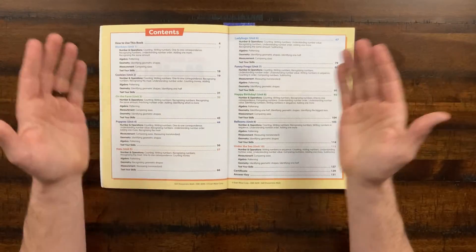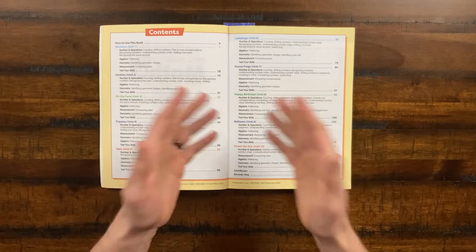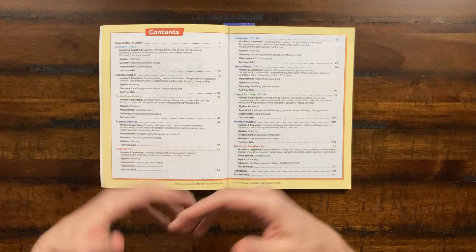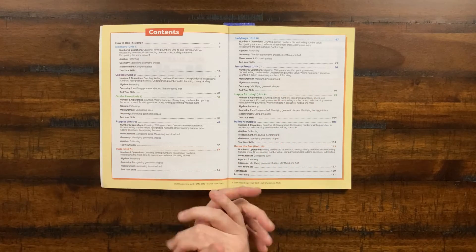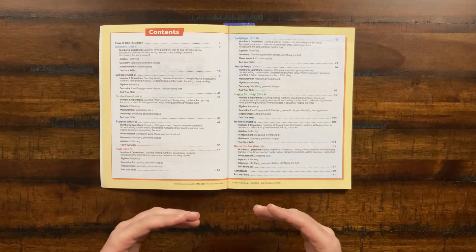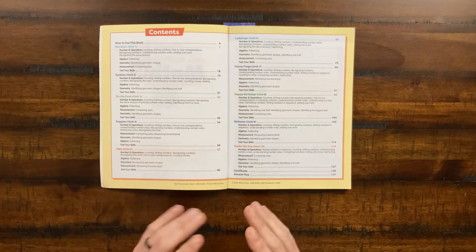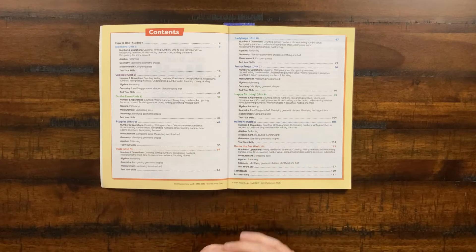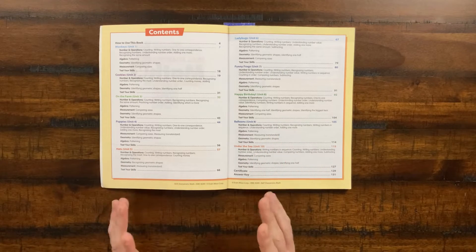Let's go ahead and take a look at the contents of this workbook. As you can see here, we have the units as we just talked about, and in each one of these units they have different themes. You can see monkeys and cookies and funny frogs — a ton of things to entertain that young learner and keep it very vibrant. What you'll notice about Evan Moore books is they go from one thing to the next — it's absolutely engaging, absolutely fun, and nothing repeats itself.